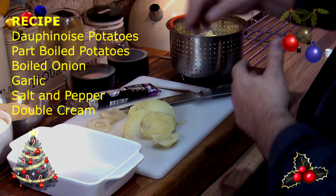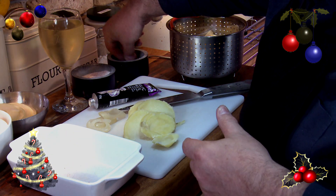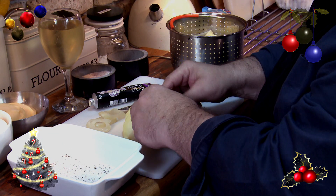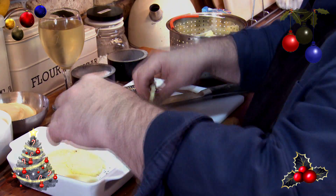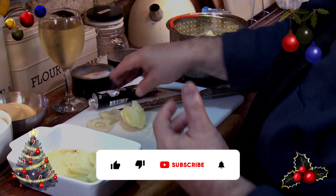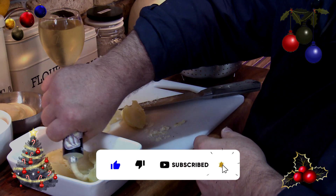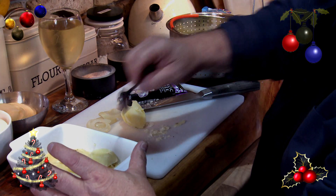The first thing we do is give the bottom of the dish some salt and some pepper. Then we'll start to layer. When you cut them, they've all got to be the same thickness. There's our garlic — garlic puree. A little tiny bit of garlic puree in between. Get a spoon and spread it out.